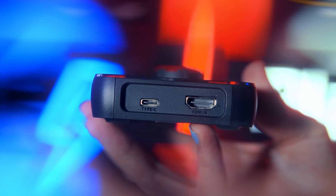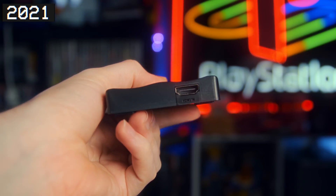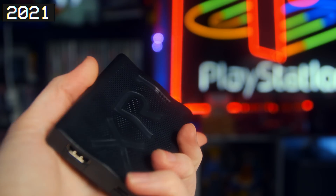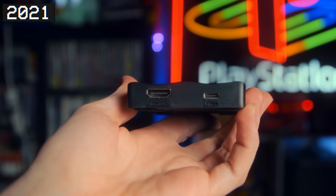Then they released the EVGA XR1 Lite, which is still to this date my favorite budget capture card. It's kind of nothing like this, but it's still a great budget capture card you can have as low as $45, all the way up to like $60 or $70 — the capture card to buy under $100. And then they just came out with this one, the PRO model.